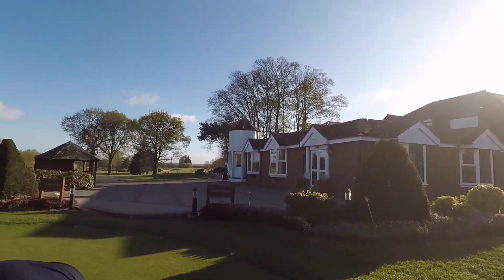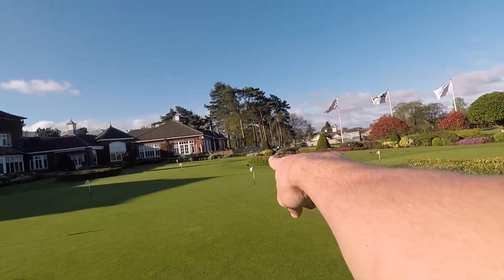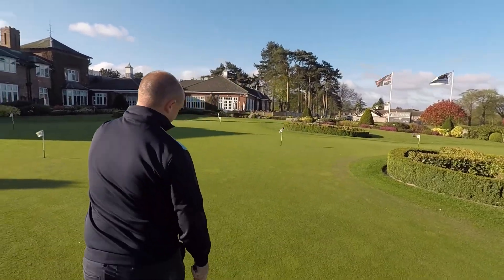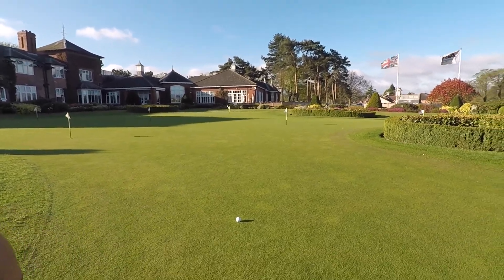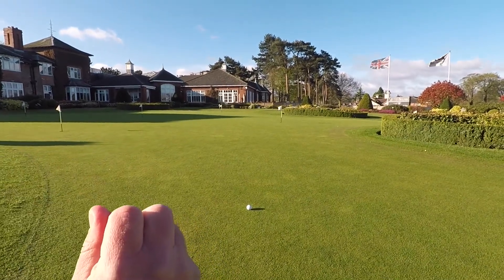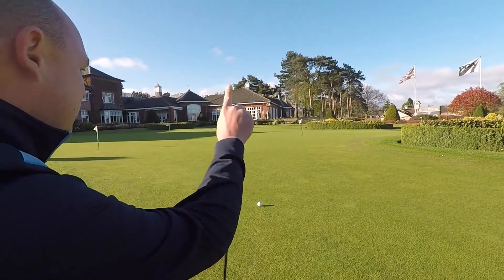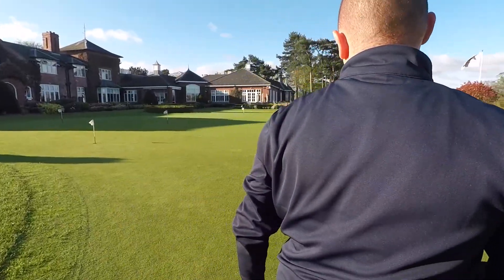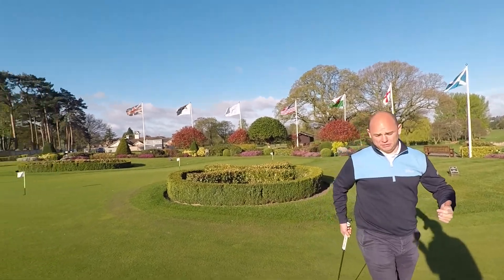Let's see Adam hit a longer putt — basically the same process. This one is just straight in front. Take time, read it properly, and talk us through what's going on in your head. For me, I take in everything around me. This area up here is a lot higher than down here, so it's going to move from left to right. It's sat above me as well, so I'd be looking to play on the low side to make sure I've pre-affirmed the read completely.